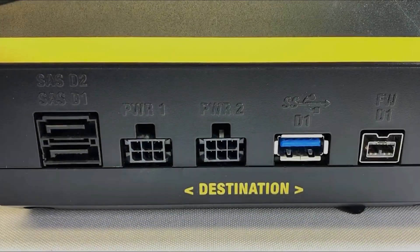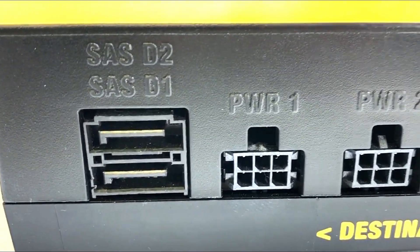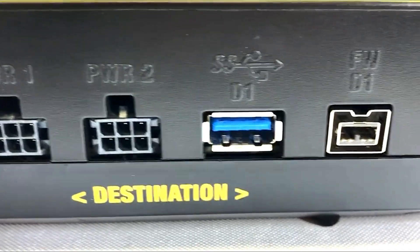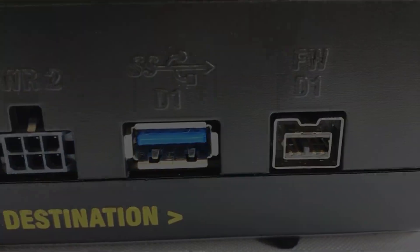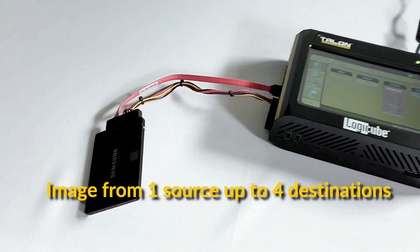On the right or destination side of the Talon Ultimate we have two SATA, one USB 3.0, and one firewire port. The Talon Ultimate allows you to image from a single source drive to up to four destinations simultaneously.